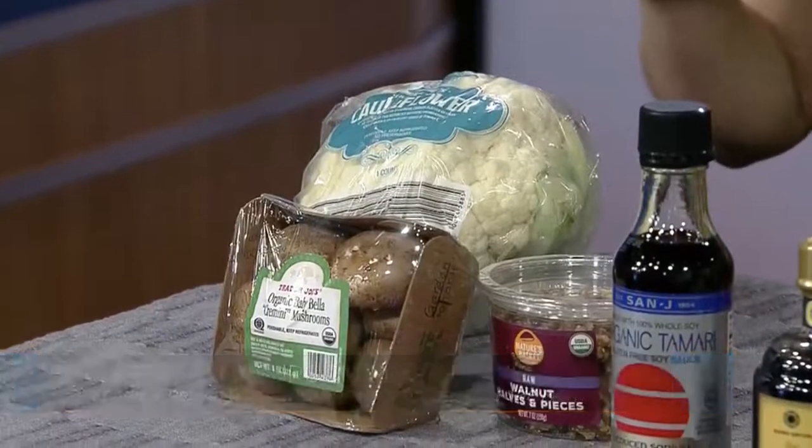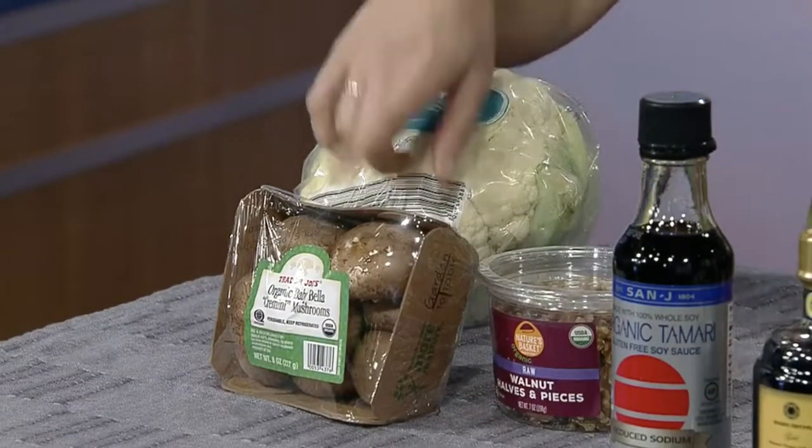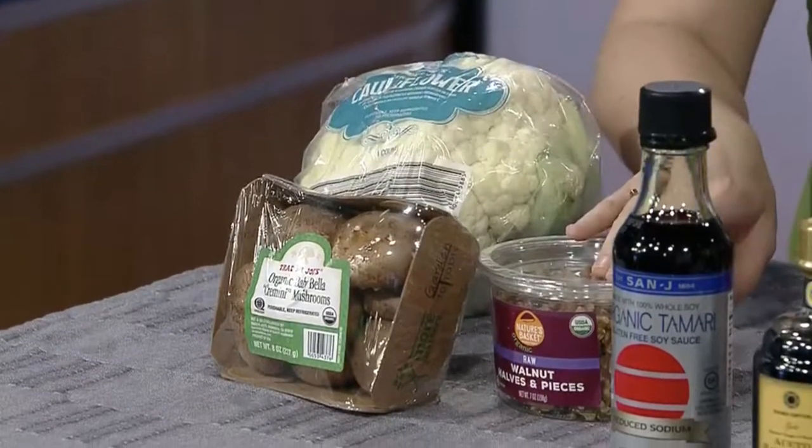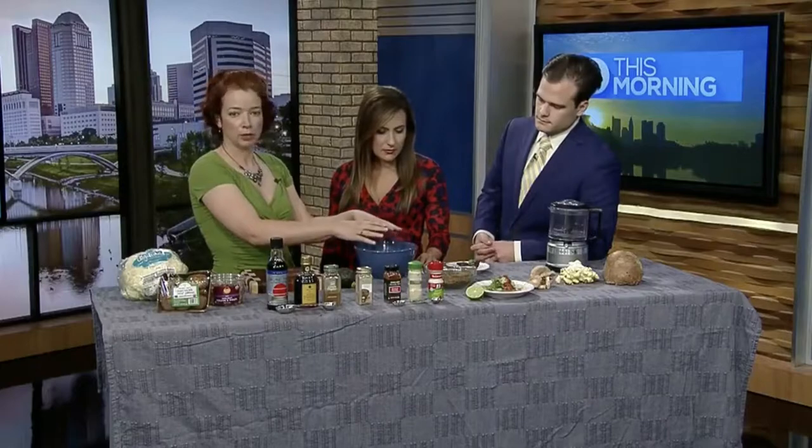The cauliflower crumbles have three main ingredients plus additional seasonings. We have cauliflower — core it and throw it into the food processor to pulverize it until it looks like rice. Same thing with eight ounces of mushrooms and one cup of walnuts. Once you have all three ingredients, put them into a bowl.